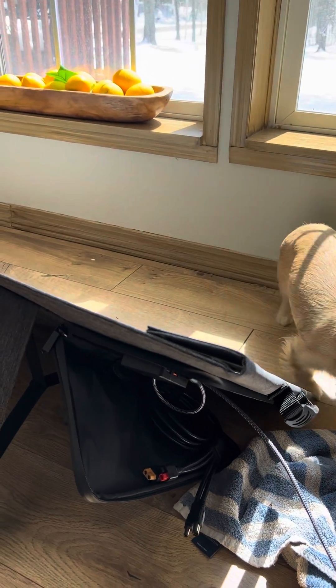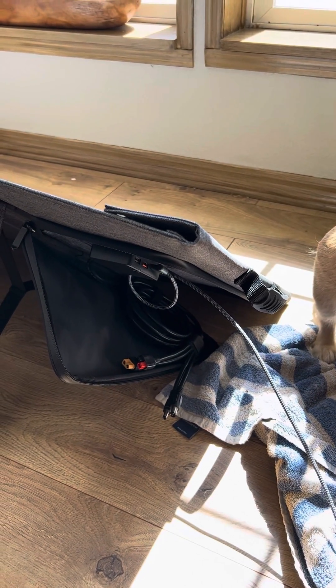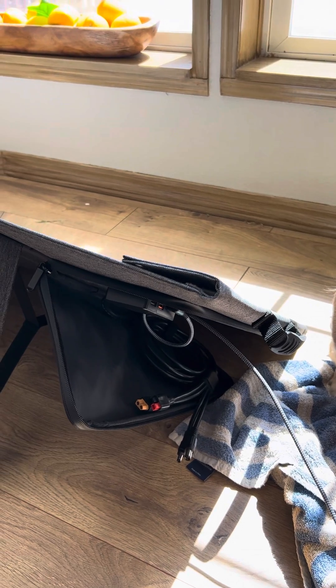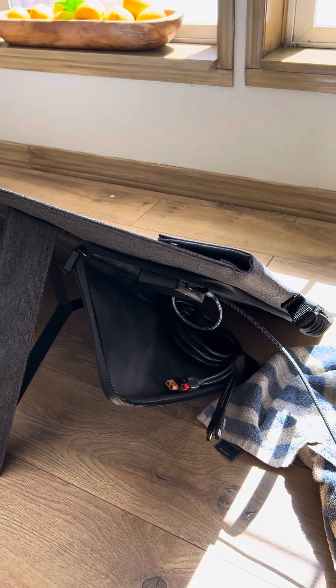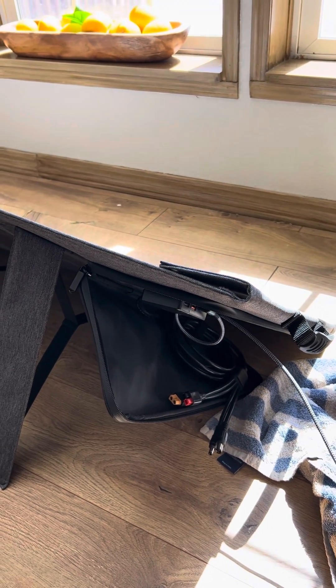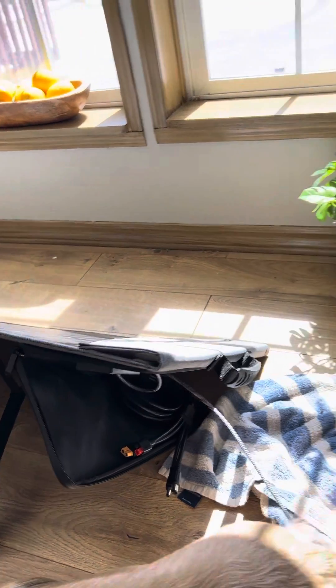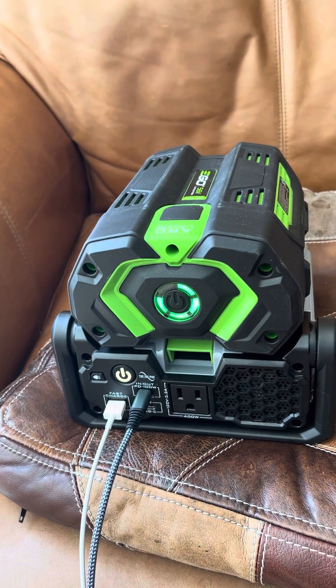Why I chose this particular solar panel is that it is able to push out 60 watts on the USB-C cable, whereas the RockPals version only pushes out 18 watts. So you're not able to charge or at least take advantage of as much of the solar power being produced.